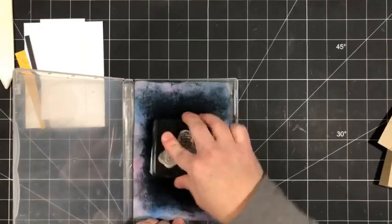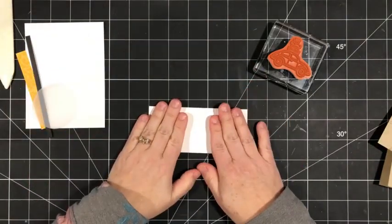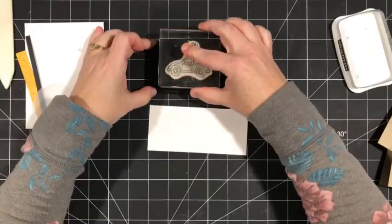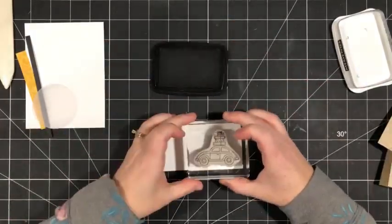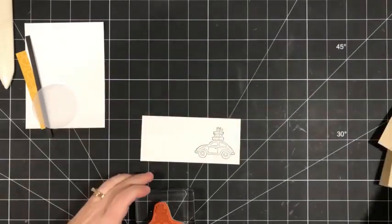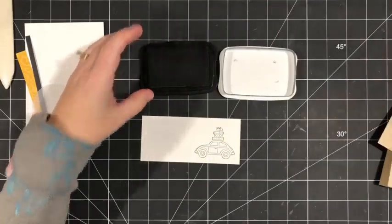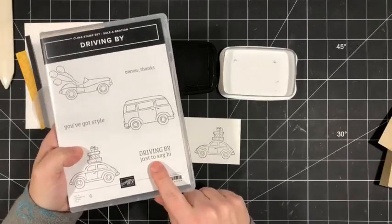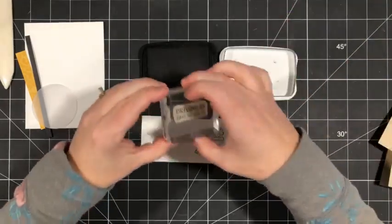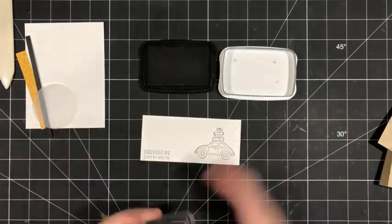We want to stamp it in some memento ink because I'm going to color it in with my Stampin' Blends. I've got a scrap piece of white here. I'll grab my memento and stamp it right on there — we're going to color that in. While I've got this out, let's also do one of the greetings. For the outside of my card I'm going to choose 'driving by just to say hi.' I'm going to ink that up with memento and stamp it down.